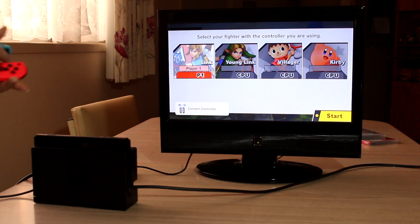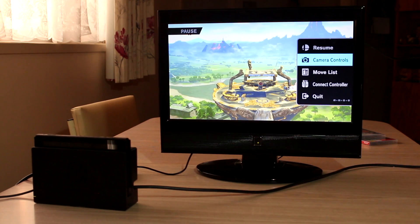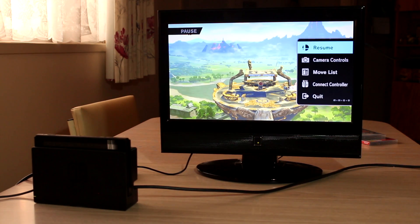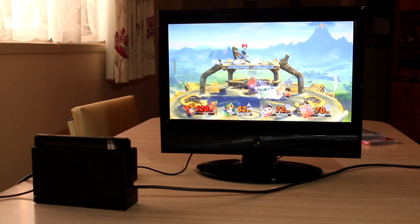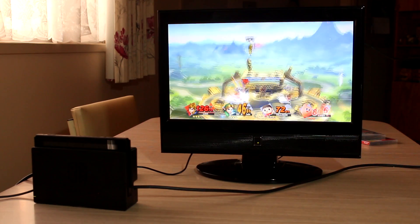So far, I've enjoyed my time playing the Switch, even though I've mostly played it as a home console. The first two games I've played have made it a worthwhile investment, and now that I have Smash Brothers, I'm sure to spend many more years playing it.